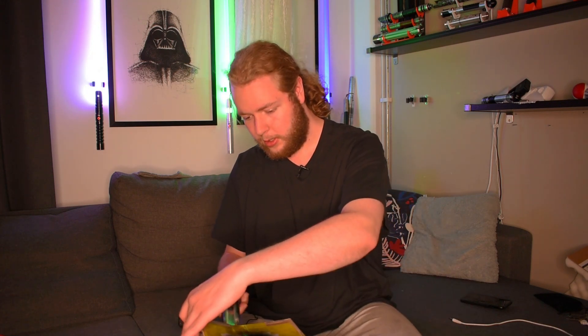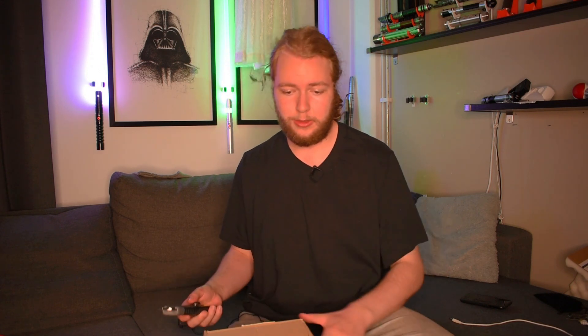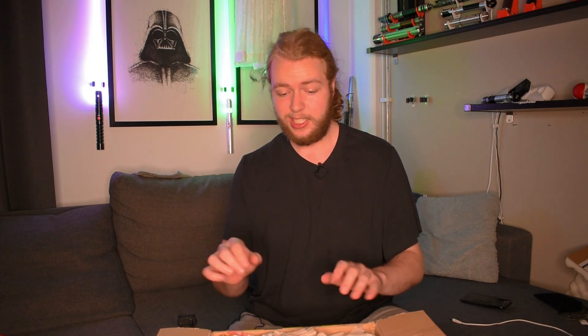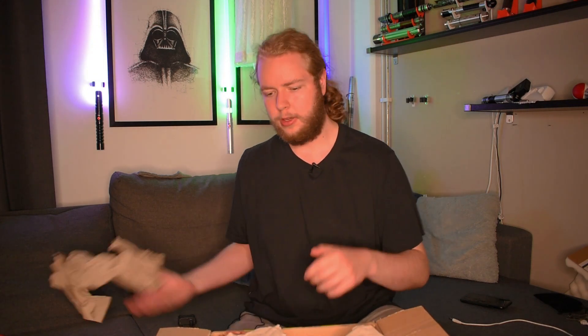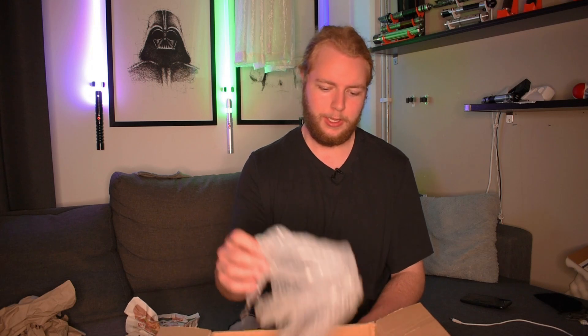When the guy who sold me that told me he was selling another Saber Project saber, he graciously gave me a good price on this one. Unlike the last one, this one is actually a neopixel. I'm curious about it because it has a thing in the way of the choke point, and if you know me, you know I'm not a fan of that — but it's a Saber Project saber, so I'm curious if they somehow managed to avoid that problem.